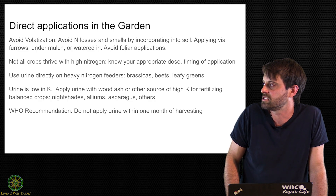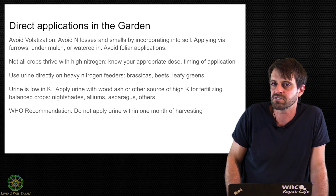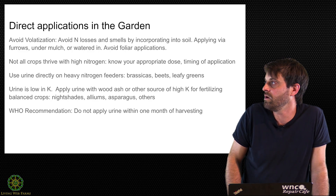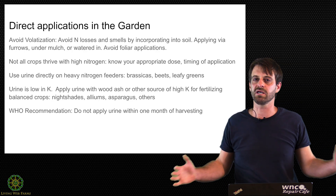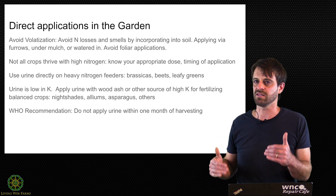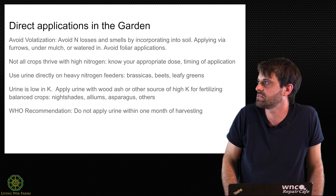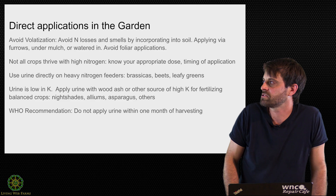Urine is very low in potassium. A very common thing to do among homesteaders is to apply urine with wood ash to try to make a complete, balanced NPK, calcium, and magnesium fertilizer. That's great, but one thing I would advise is applying those two things separately. Peeing directly into a bucket of wood ashes — I have to imagine that you're going to facilitate off-gassing a lot quicker.